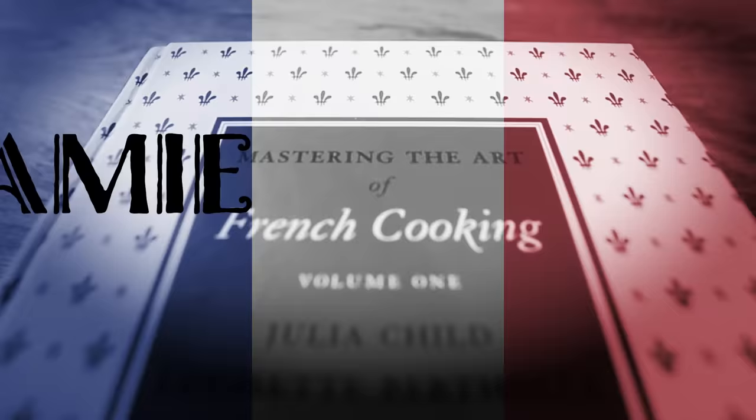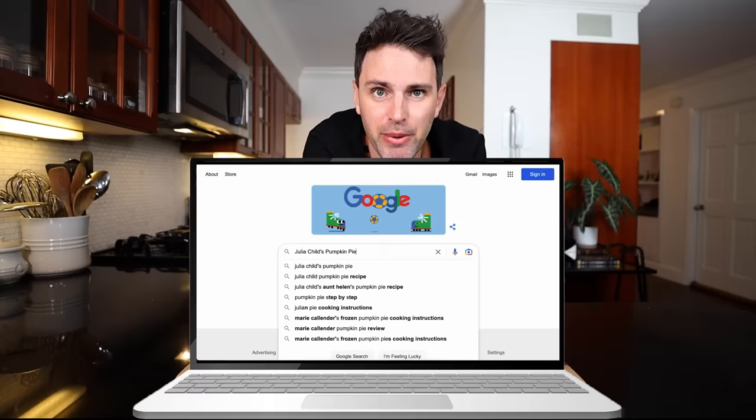On the menu today, it's Julia Child's pumpkin pie. That's not French! Bon Appétit! Alright, so I'm up here today without a cookbook. It feels kind of weird, I'm a little exposed, but there's a good reason why. It's Thanksgiving season - American Thanksgiving, where I'm living right now. I thought, maybe Julia has a pumpkin pie recipe that we can make today. I know it's not a French dessert, so it's not going to be in one of the French cooking cookbooks, but hey, maybe we can Google it to find out.